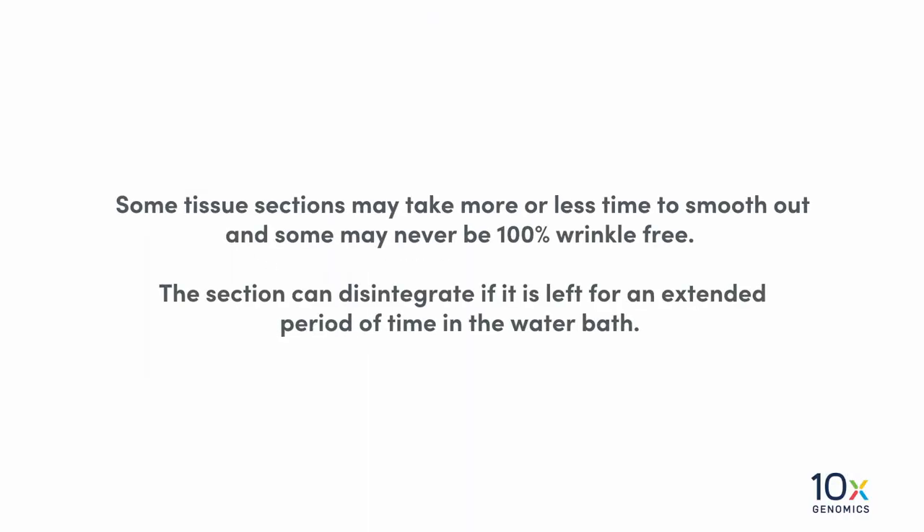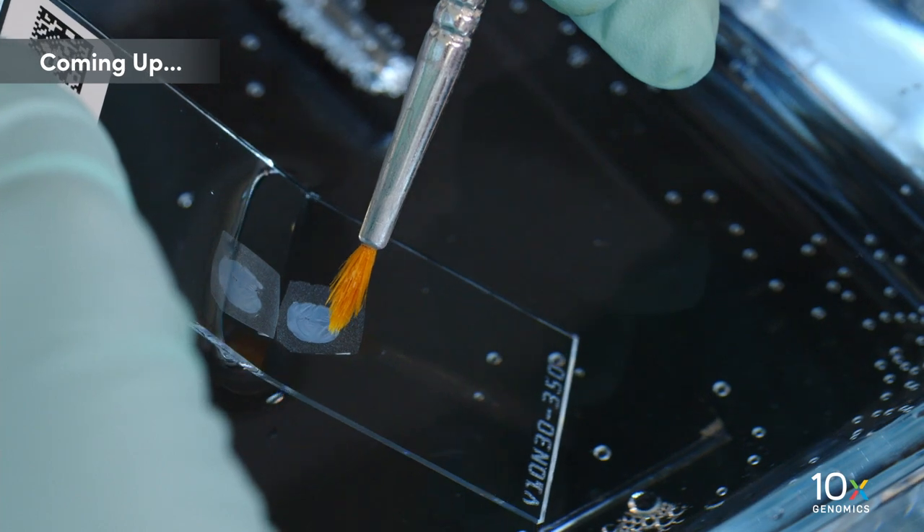Some tissue sections may take more or less time to smooth out, and some may never be 100% wrinkle free. The section can disintegrate if it is left for an extended period of time in the water bath. We have collected the tissue sections. Next, we will place the sections on Visium slides.